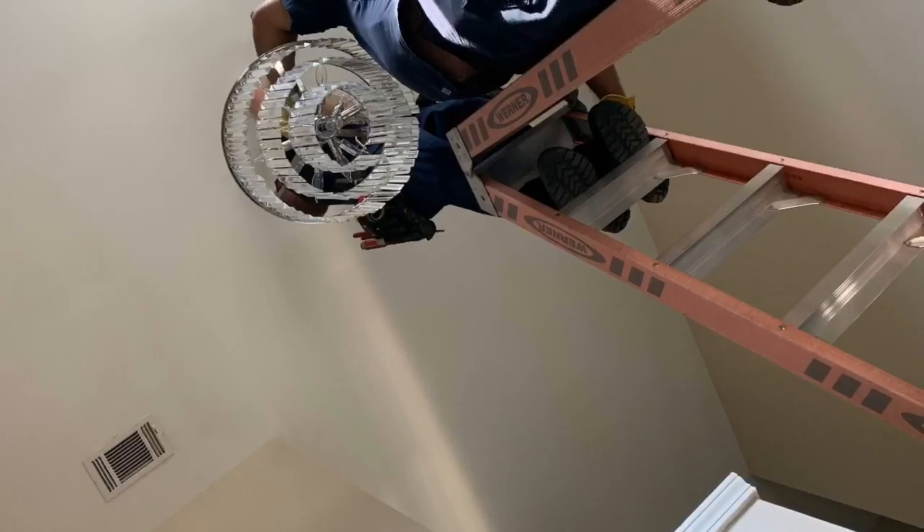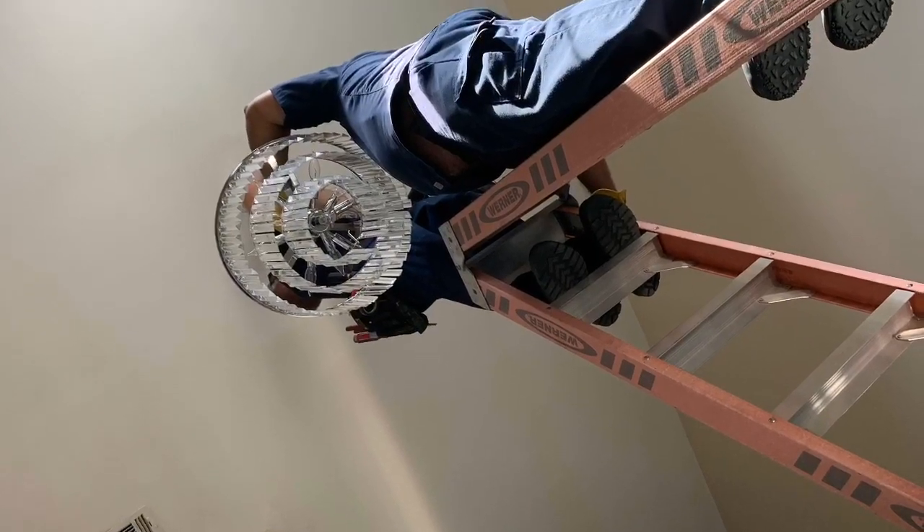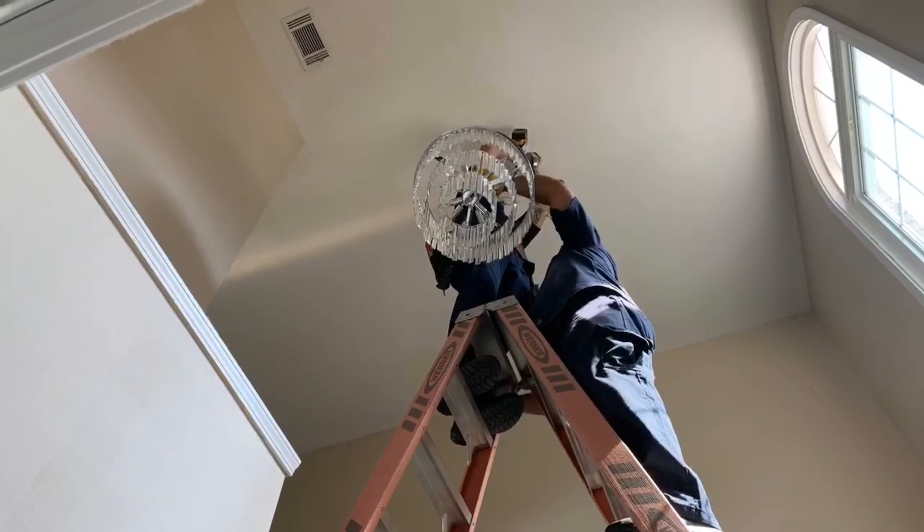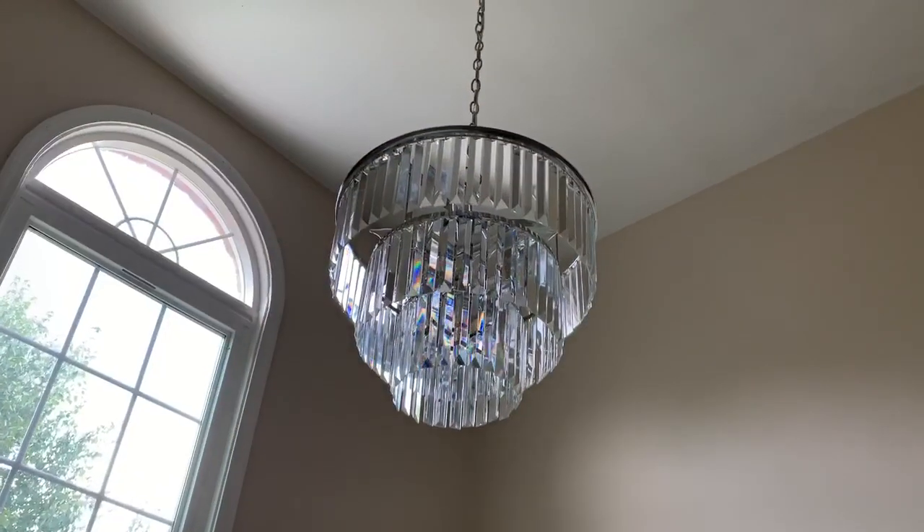As you can see, installing my new fixture was a two-person job. It took the electricians a little over an hour to install it, and I think that my new chandelier is beautiful and definitely more my style.